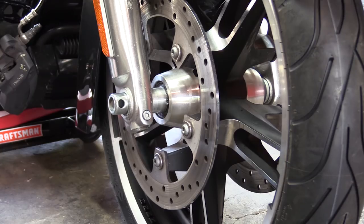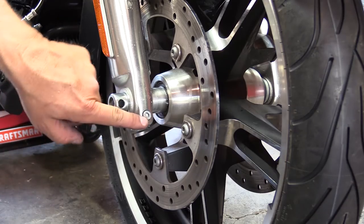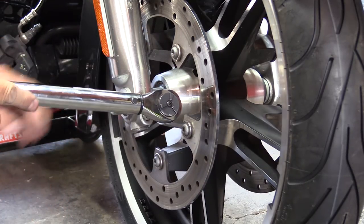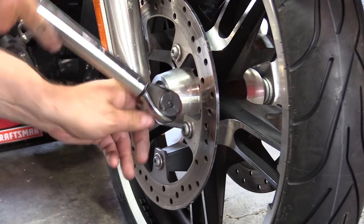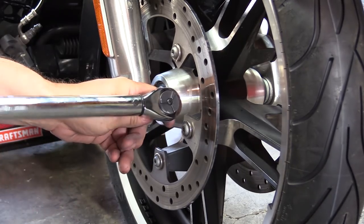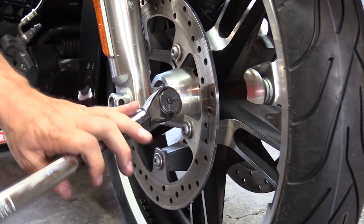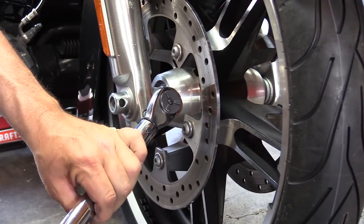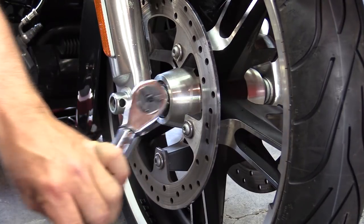Coming back to the right side of the bike, we need to tighten the axle pinch screw. On my bike, according to my service manual, that's 18 to 22 foot-pounds — refer to your own service manual for the torque specifications for your particular bike. That's 20 foot-pounds.